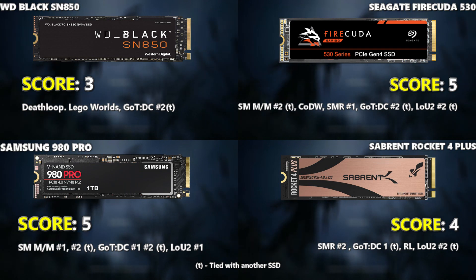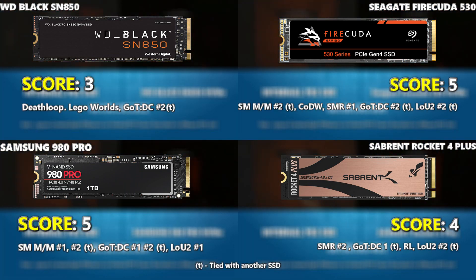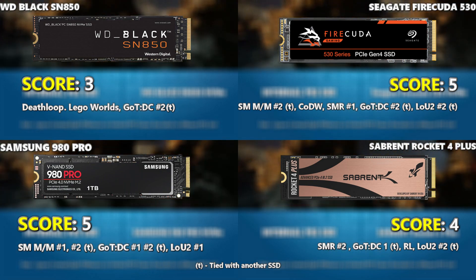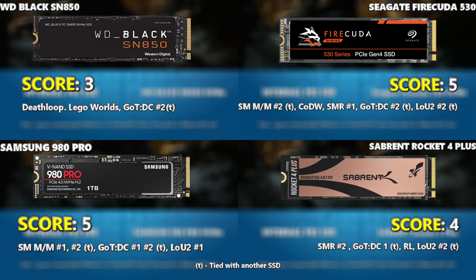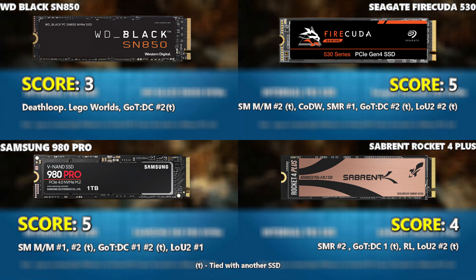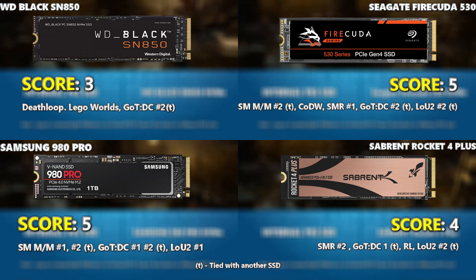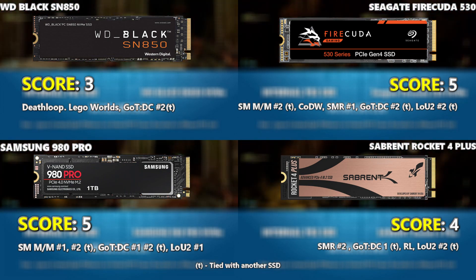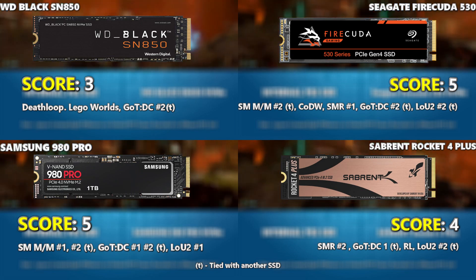Even though the Seagate and Samsung are the most expensive, they've done the best in testing — which is how we expected it to play out. The WD Black is a great SSD; do not take its score of three as meaning it's bad. These are the four most popular SSDs for PS5 upgrades in 2022, and even if one is slightly better than another, all four still outperform the majority of SSDs available on the market. Thanks so much for watching — chuck me a like, click subscribe, and visit the NAS Compares link in the description for the full breakdown and frame-by-frame analysis. See you next time.